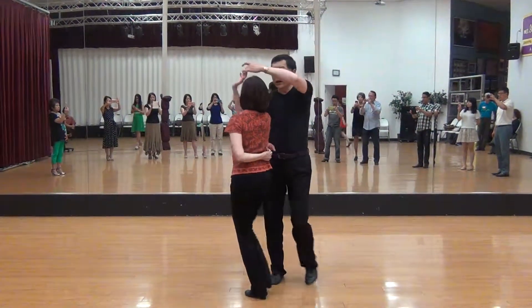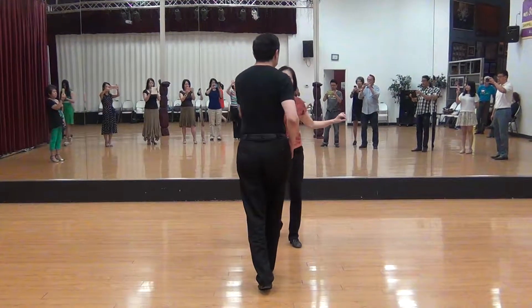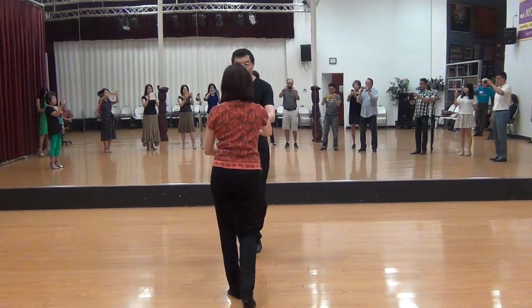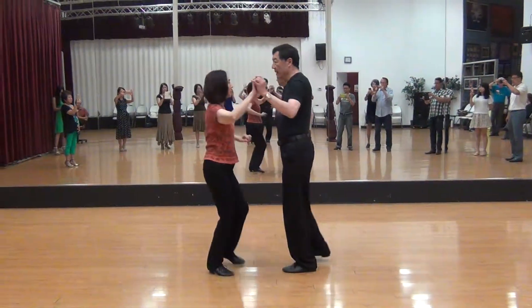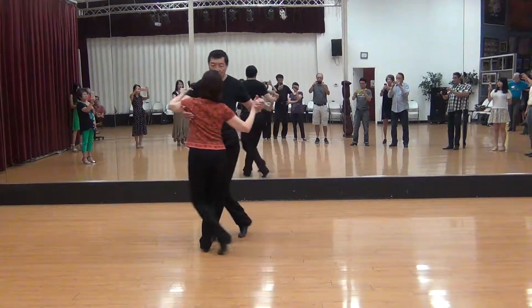When we get closer: open break, double inside turn, and push arm, open break, push arm, turn, and open break, and inside turn, side, cross, side, and left basic.